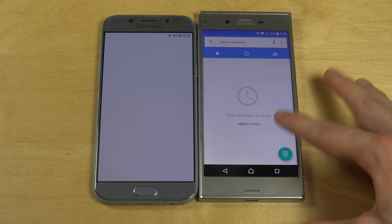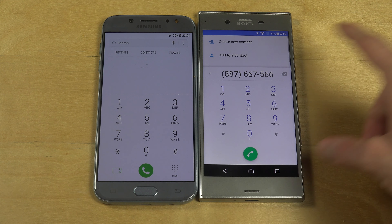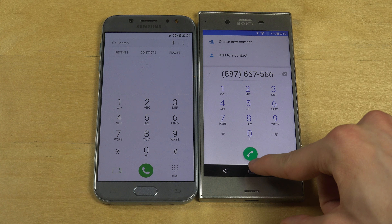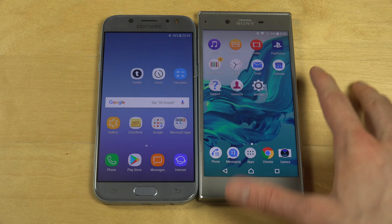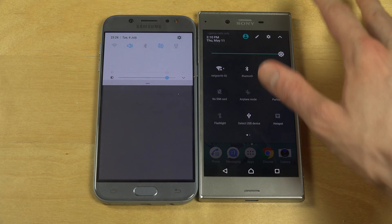Let's take a look at the basic design. I don't like this Sony UI — it has a kind of ugly blue color which doesn't match with the green color, which is too bright. Samsung has made way better colors, which are a little more synchronized and look much better. And of course, Samsung's keyboard is obviously superior to Sony's keyboard.